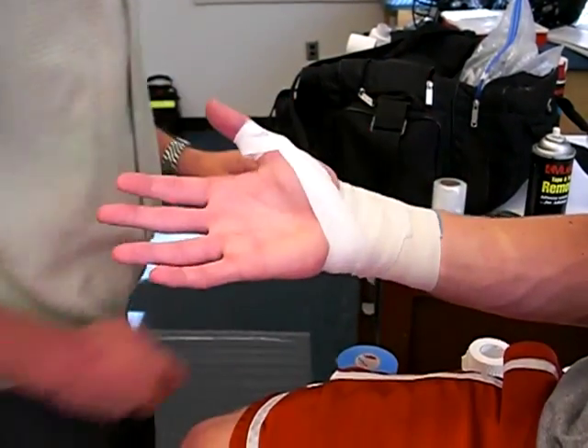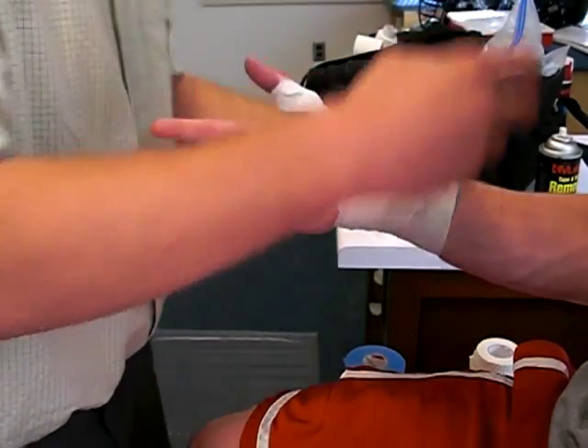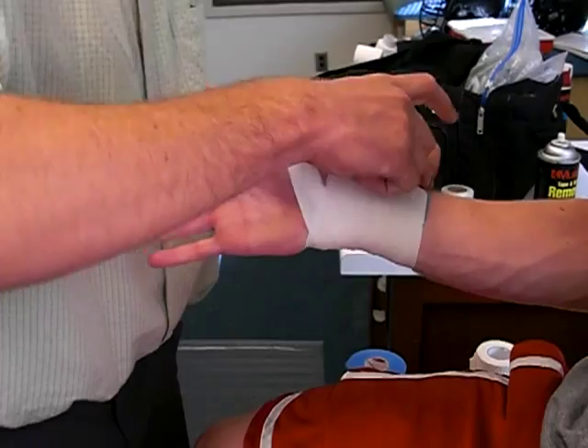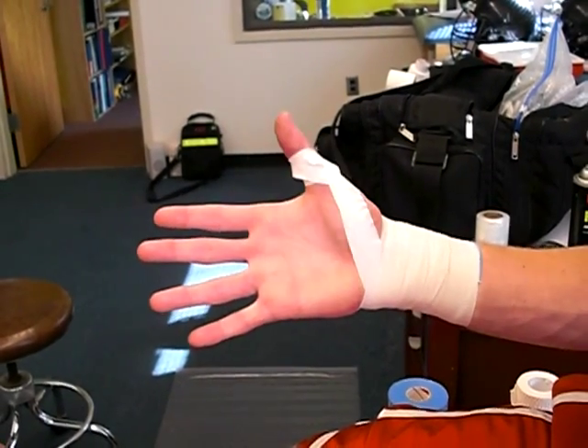After you get all that applied, slap on the cover so it stays. And that's going to restrict that thumb abduction. Very good.